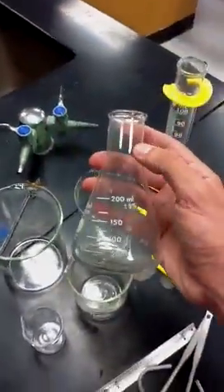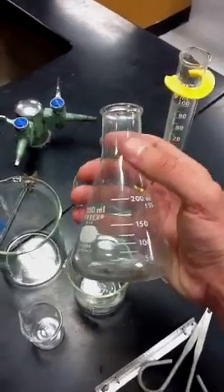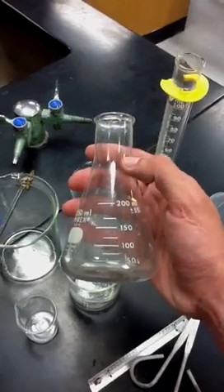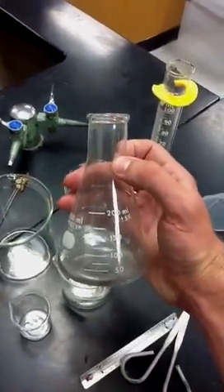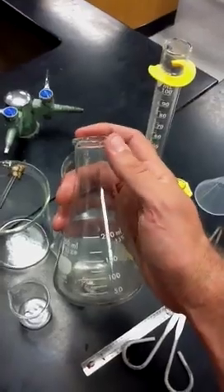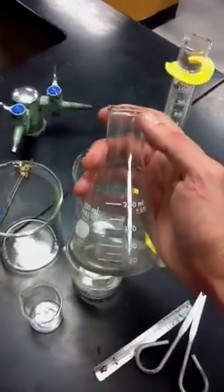We also have this contraption here. This is called an Erlenmeyer flask. You may be wondering why the top is narrow, unlike the beaker. Well, if you've got something boiling in here, it's splashing out a lot of liquid. You don't want to get it on your hands, so they made it narrow so not a lot of things can splash out when it's hot and boiling.